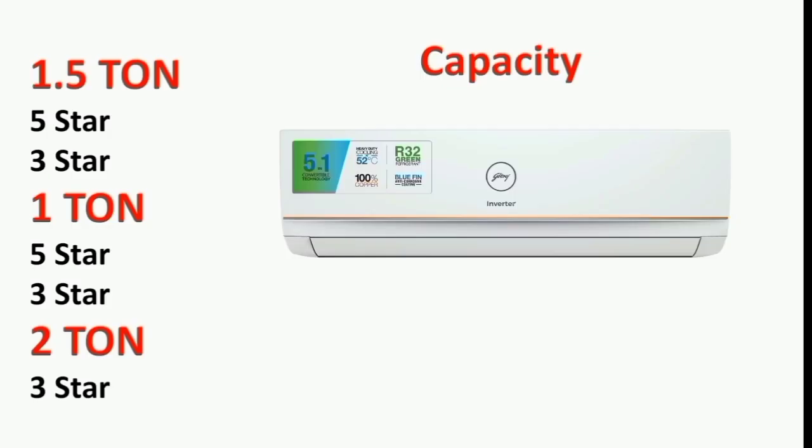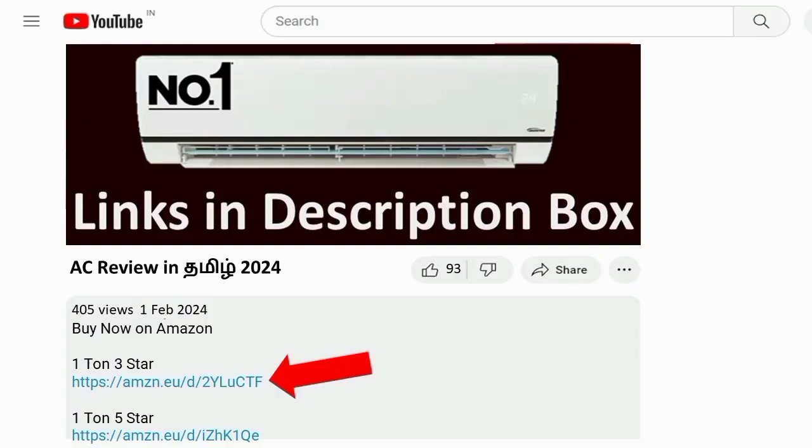If you see the full AC range, there are 5 different capacities available: 1.5 ton 5-star AC, 1.5 ton 3-star AC, and 2.0 ton 3-star AC variants. Overall, this AC offers great value for money. It's a great brand. Check the AC link in the description box. Thanks for watching.